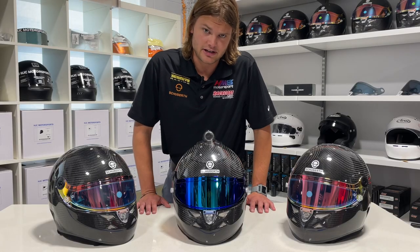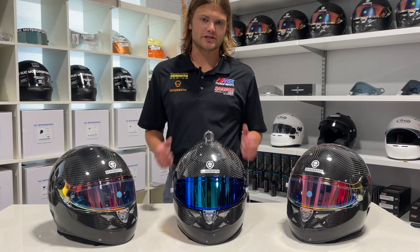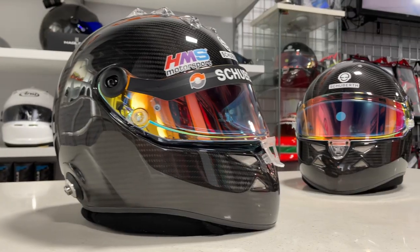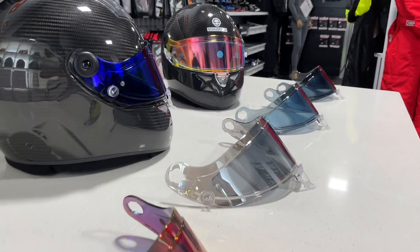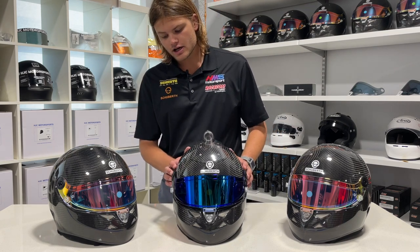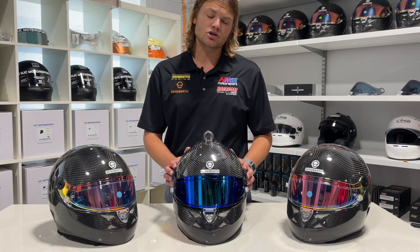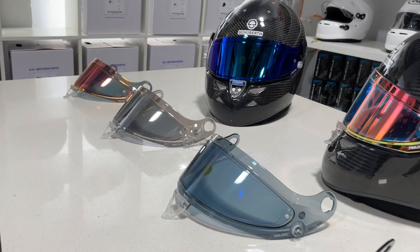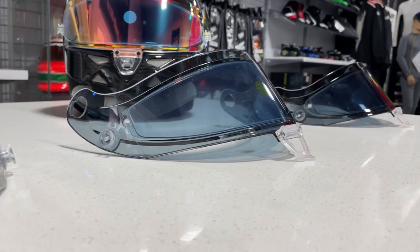The first feature I want to talk about is the visor, which is a really important piece of the helmet because it's what the driver looks through to see what's going on around them. The visor is 3D injection molded, three millimeters thick, and is one solid piece — which is really important because a lot of other helmet manufacturers use Lexan, which is layered and can cause distortion in your periphery, whereas this visor does not.